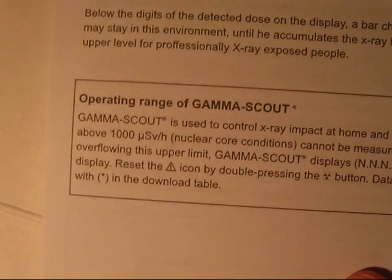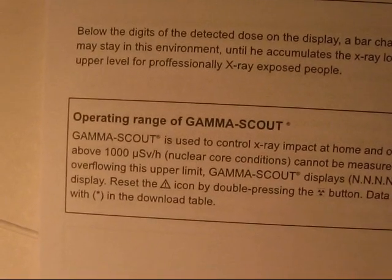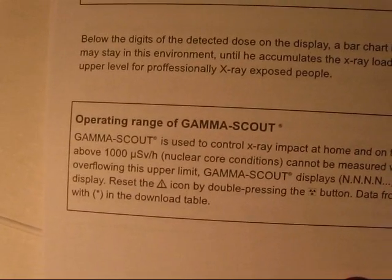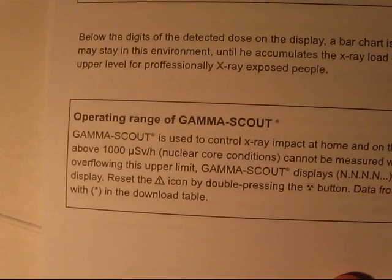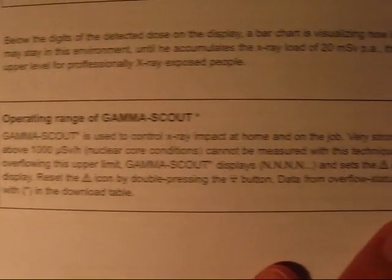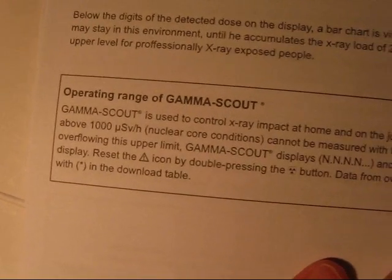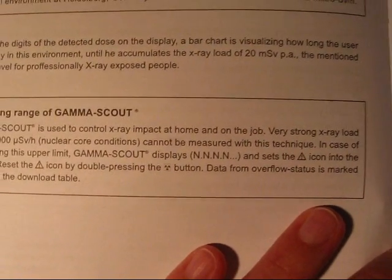1000 µSv per hour — that's nothing. A dental X-ray head will give off 10 Sv per hour. 1000 µSv are 1 mSv; 1000 mSv are 1 Sv. And a dental X-ray head gives off 10 Sv per hour. With other devices it's even more. And a reactor core? Come on. And they say X-rays? They would be called gamma rays anyway. But okay, let's put this aside and look at the device.